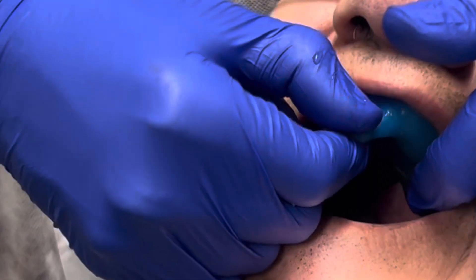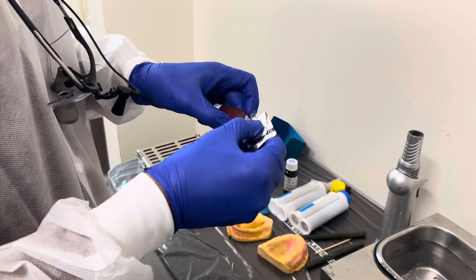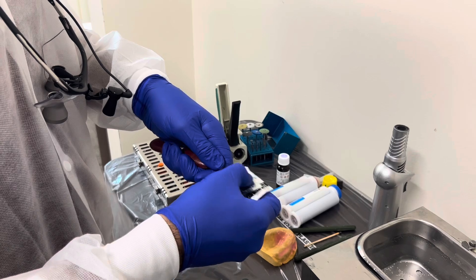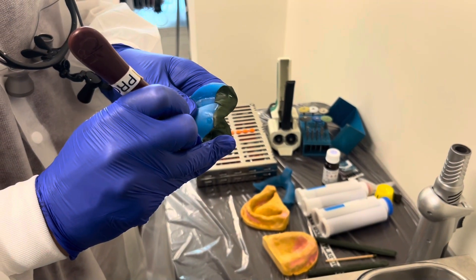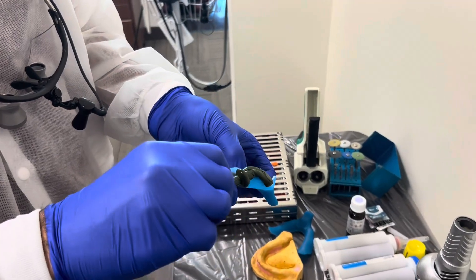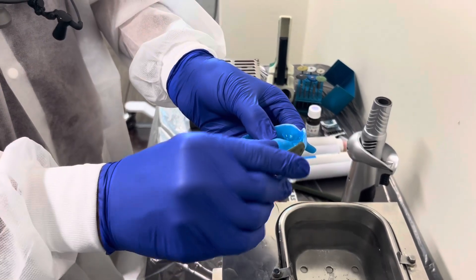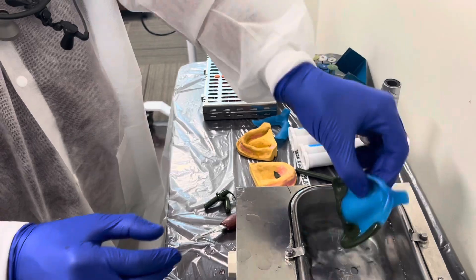After we take it out, we notice a little bit of excess. We can slice that off using a number 25 blade — we'll put it onto our blade handle and just slice it off while it's still warm. We're going to go ahead and heat up another piece of green stick compound and apply it onto the distal buccal area of the tray, molding it so that it sticks up a little higher than expected so that it would be adequately border molded.